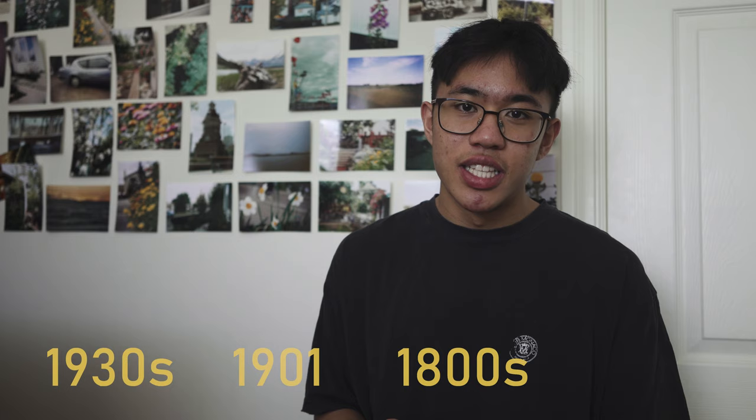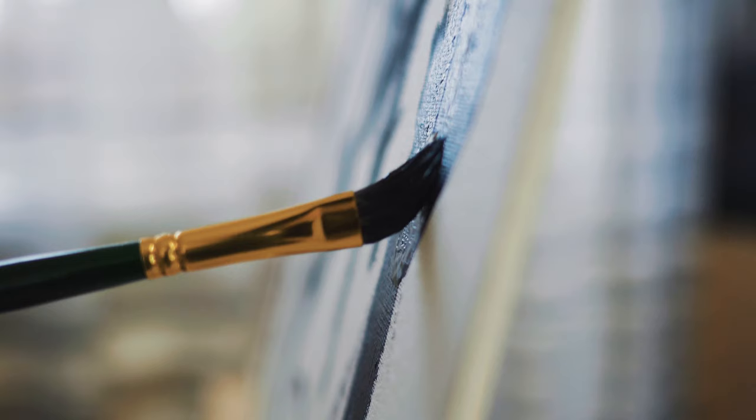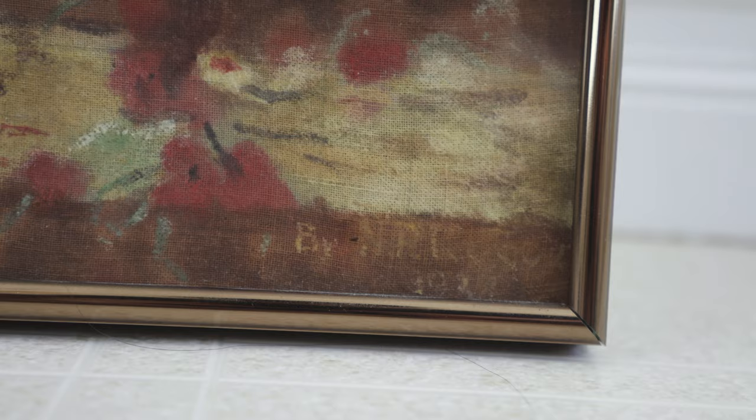The story with this painting is that there is some tampering with it. When my grandma was younger, they had an assistant in the house who started painting on top of this. So that's why there's some tampering — you might notice that the girl's dress is a little purple, and at the bottom there's a signature that says 1930s, but that was by the guy who tampered with the painting.